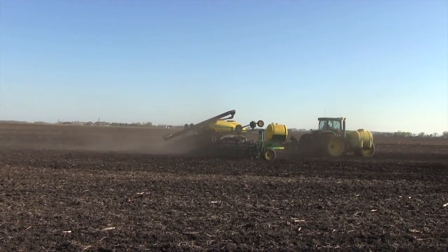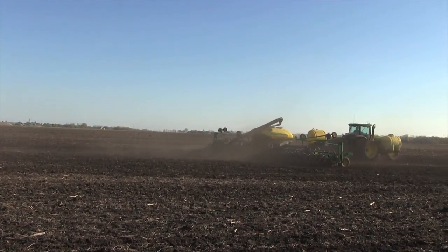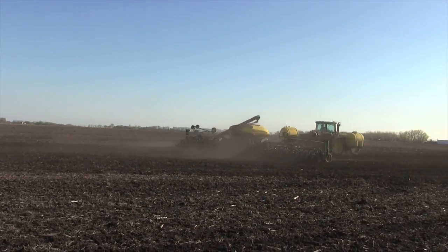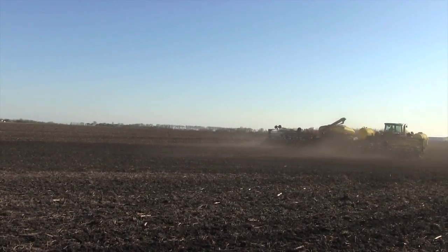Intercomp's RFX wireless system will increase productivity, minimize downtime, improve safety, and allow the operator to track seed weights, thereby getting you back in the field faster than ever before.